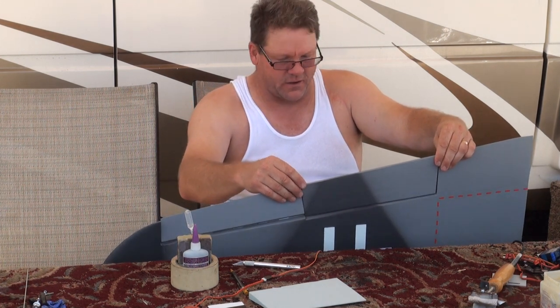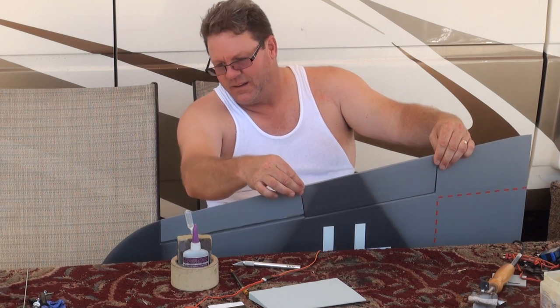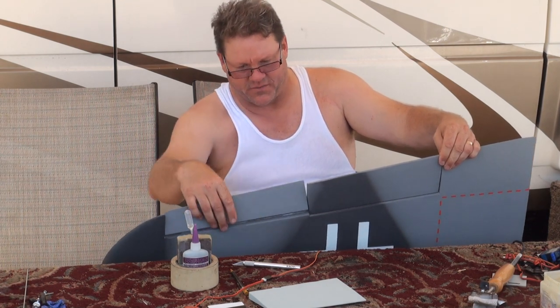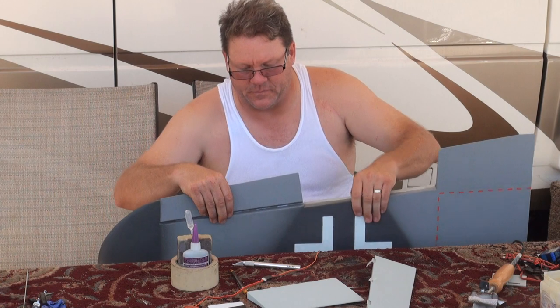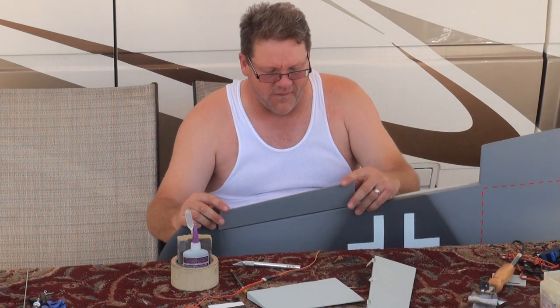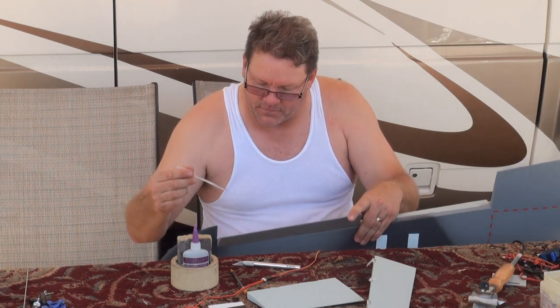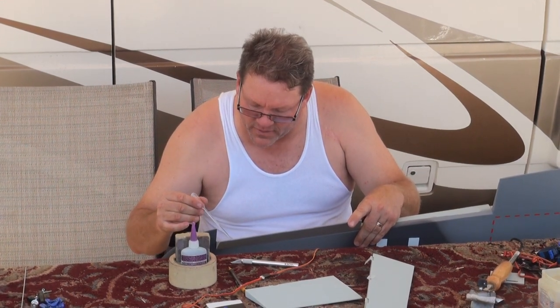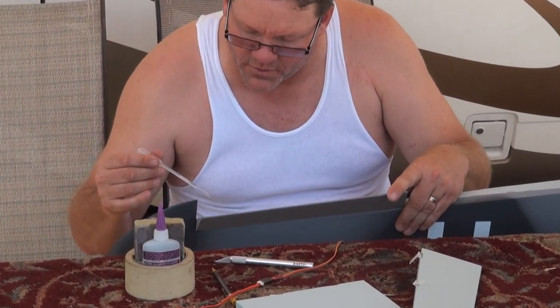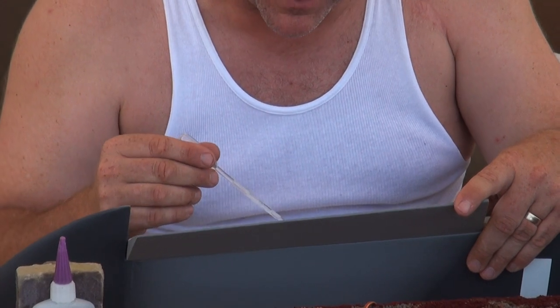I'm just going to look at the alignment here and get an idea of where she's going to be at when I make up the flap on the other. That's all really pretty nice right there. That's a really nice fit there. I'll just lay this back, get some CA on that center on the face. She wicks right in there.